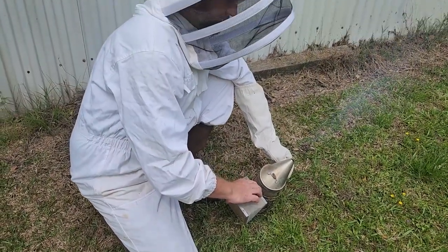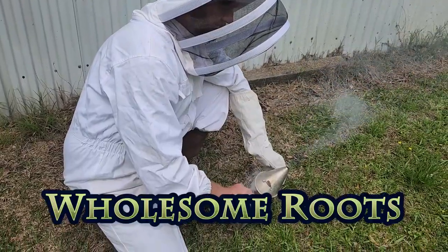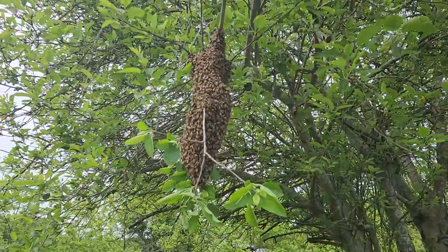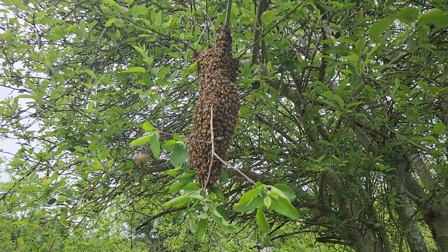We were just getting in our car when our neighbor came running over and stopped us. There is a swarm right here in her big old apple tree and we are gonna try to catch it. This is our first time catching a swarm, so wish us luck.